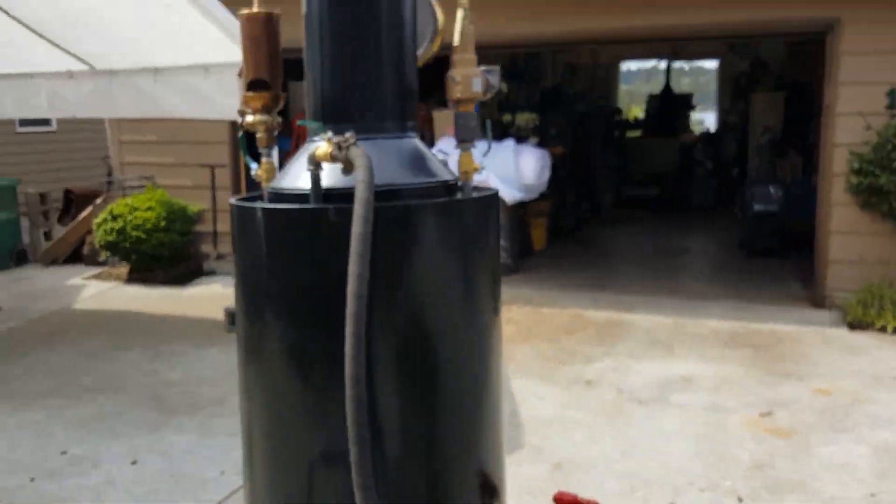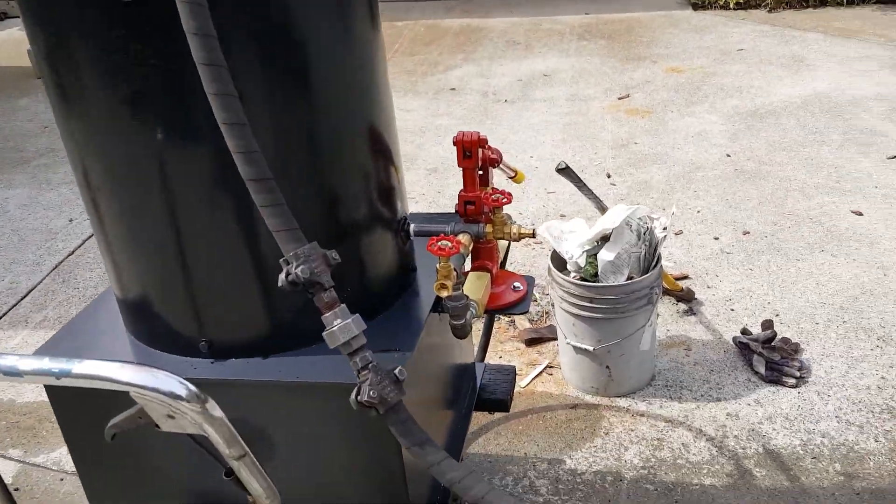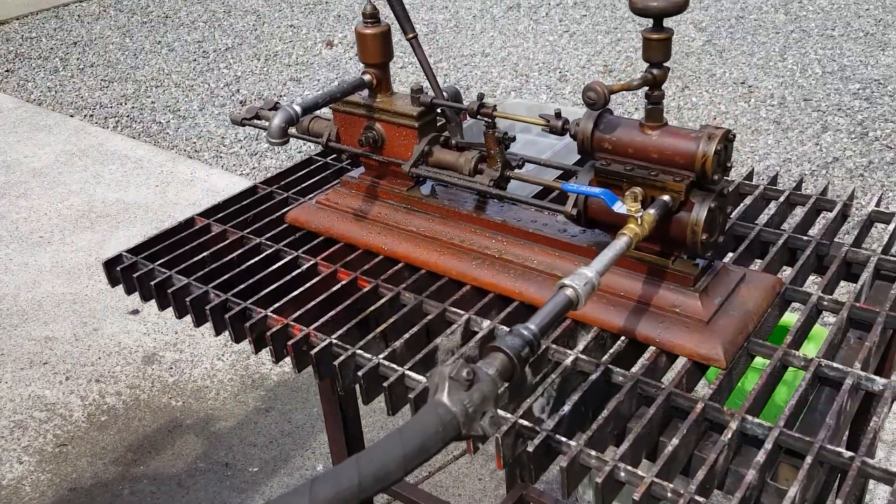I'm just running it off one of my boilers. Beautiful pump. Thank you.